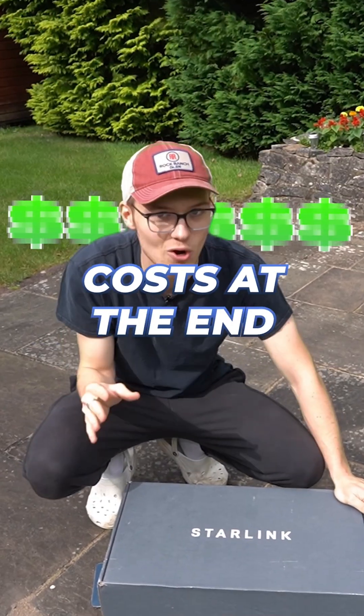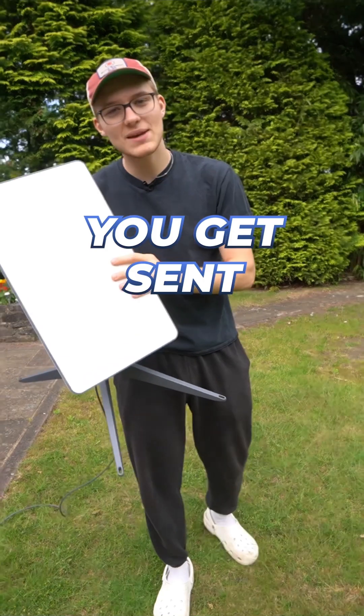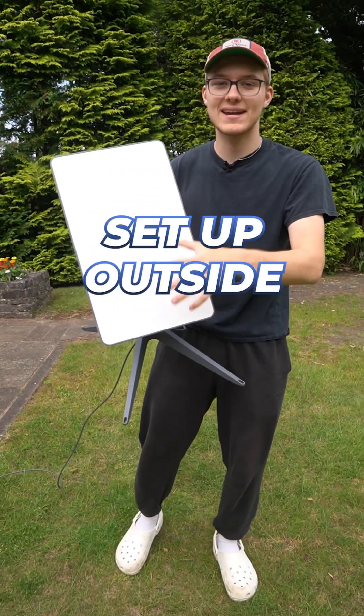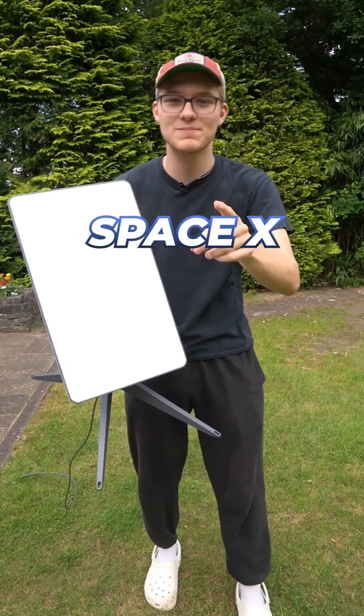I'll reveal how much all of this costs at the end. Starlink is a new type of internet service that works by connecting to satellites. You get sent one of these satellite dishes, set it up outside, and then it connects to one of Elon Musk's satellites out in space, operated by SpaceX.